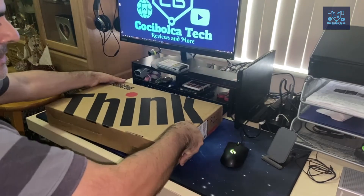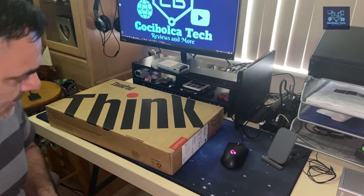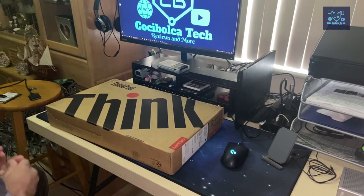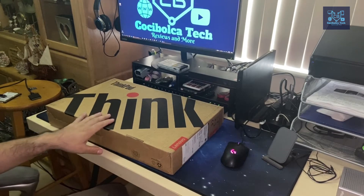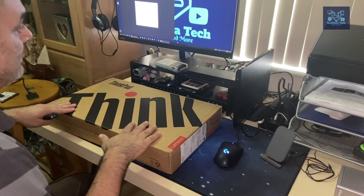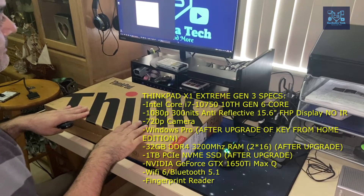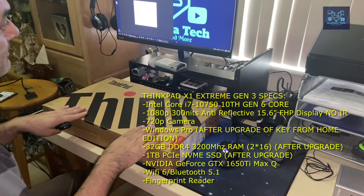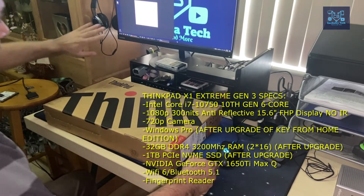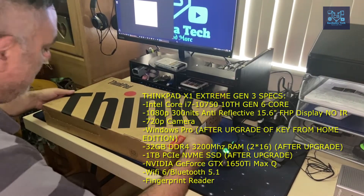I am replacing my aging ThinkPad 470S with this unit. It contains an Nvidia graphics card. I have the specifications here — it carries an Intel i7-10750 CPU and a 1920x1080 IPS display, and I'll explain more about the RAM and storage specs shortly.